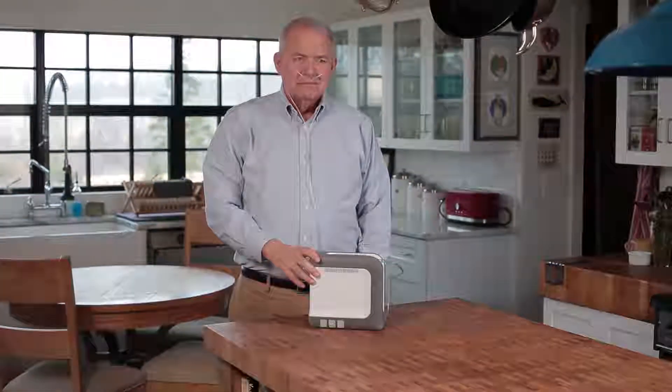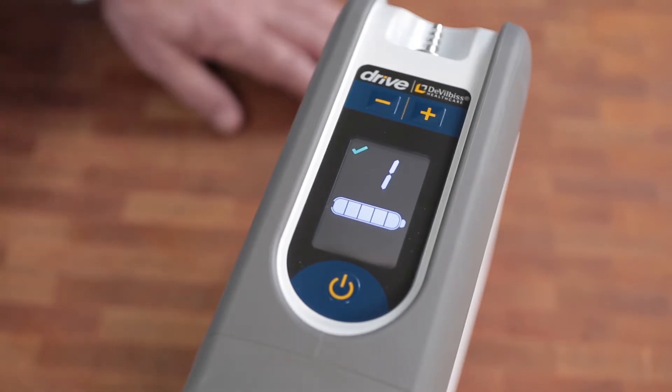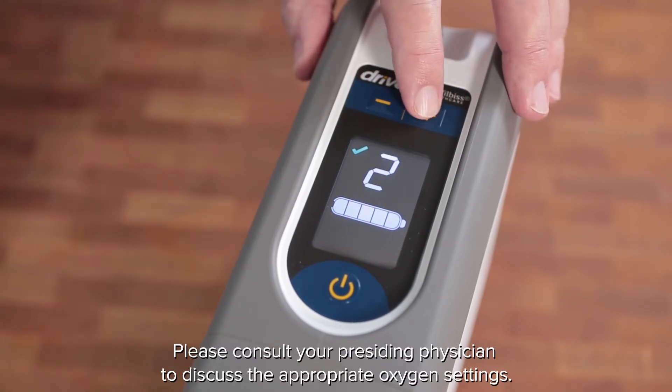The prescription setting on iGO2 will be shown in the main control panel. This should be set by your iGO2 medical equipment provider. The device has five settings.